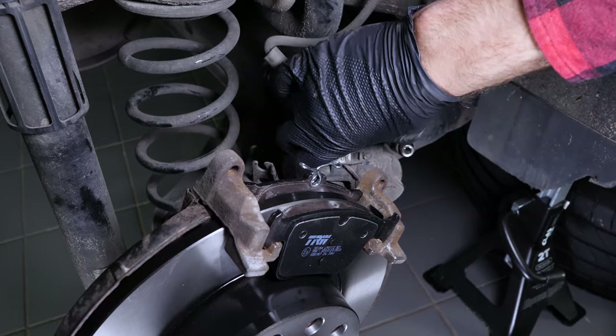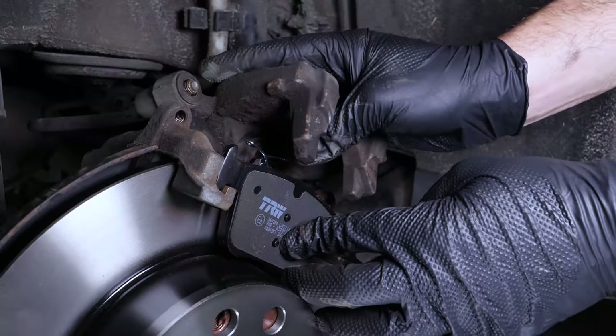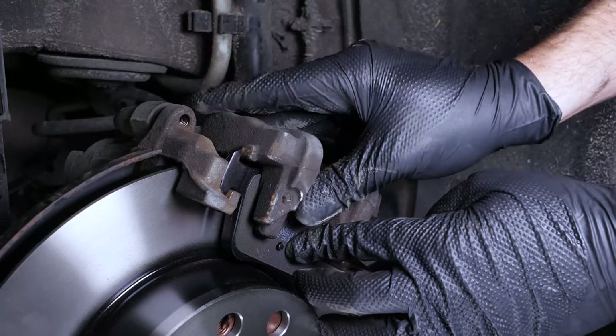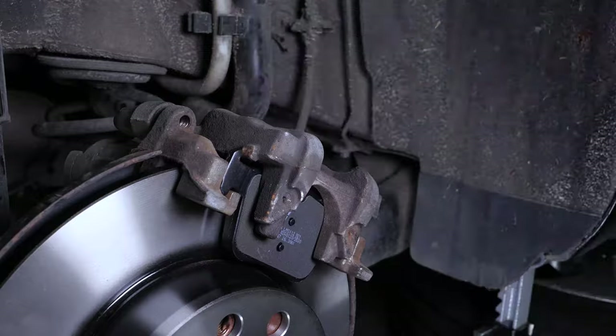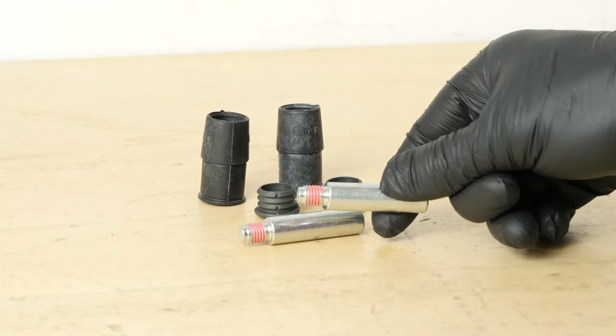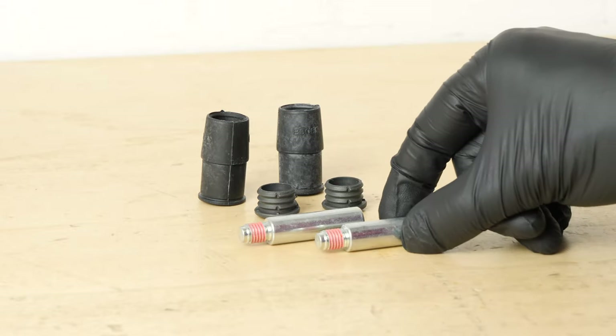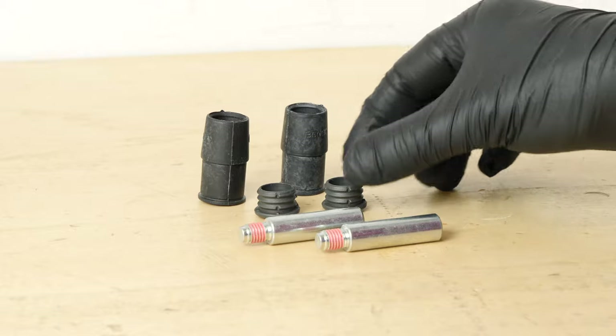Now put the brake caliper back in place, ensuring that the caliper mounting bolts are aligned with your housing. Before reinstalling the caliper, check the proper sliding of the caliper mounting bolts and the condition of the protective rubbers. If they show evidence of wear, it is advisable to replace them with new ones.